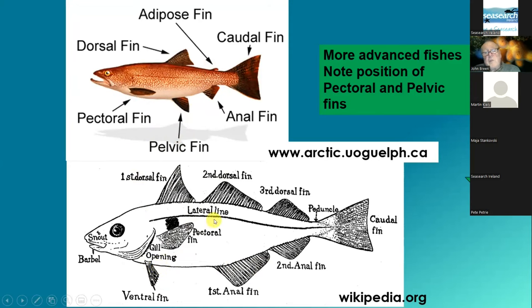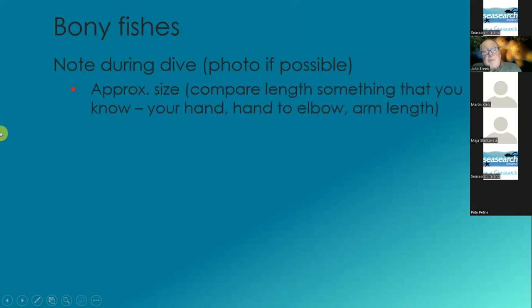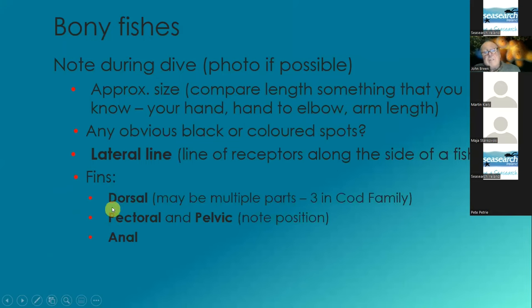In the field you're looking to see: is it a straight lateral line or is it a humpy lateral line? See if there's any black spots on the fish. See if it has a barbel. During the dive, photo is great, but get the size — is it the size of your hand, the size of your hand to your elbow, or a full arm's length? Any obvious black or coloured spots? The lateral line is a line of receptors along the side of the fish — is it straight or does it have an obvious hump? And fins — notice where they are. There are three dorsal fins, or the dorsal fin is in three parts in the cod family.